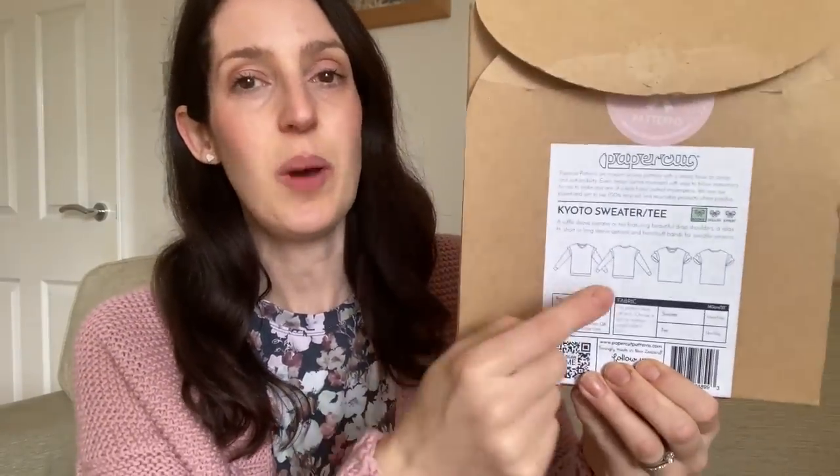I'll talk about the dress first. This is quite a simple little t-shirt dress that I made by hacking one of my favourite t-shirt patterns — the Solar sweatshirt and t-shirt pattern by Papercut Patterns. It's quite a boxy, relaxed fit t-shirt with a dropped shoulder, a round neck, quite a straight fit, and you can make it as a t-shirt or a sweatshirt. The version I'm wearing today is a hack to turn it into a little jersey dress, and it was quite a simple hack.